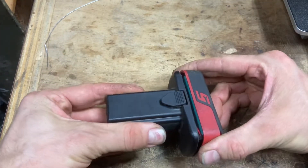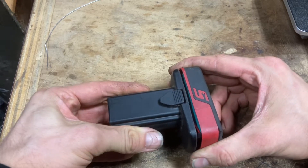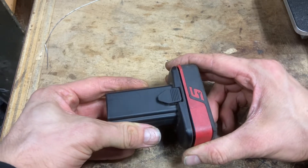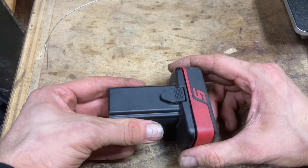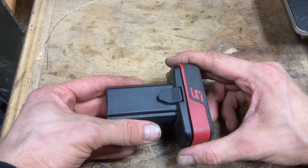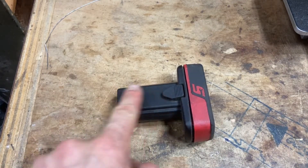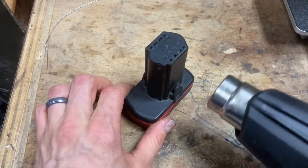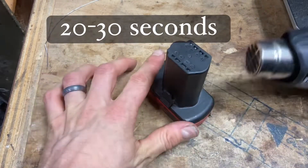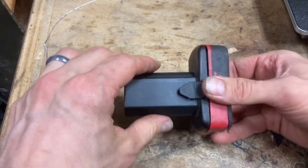That's why this doesn't want to come open. You could force it, but at that point you risk tearing wires and removing contacts and not being able to figure out where they go when you put it back together. The way to get this open is to take a heat gun and gently heat up this part of the battery. Let's see if we can get this open.